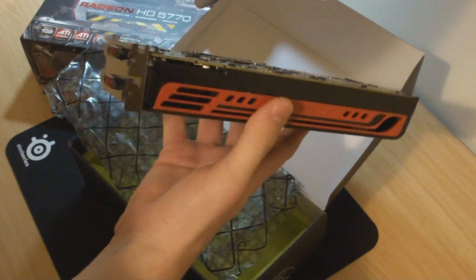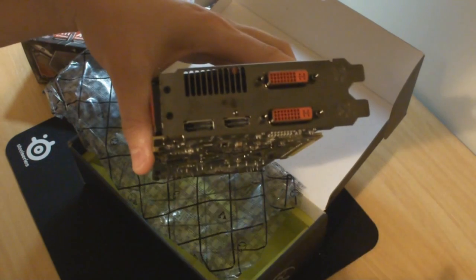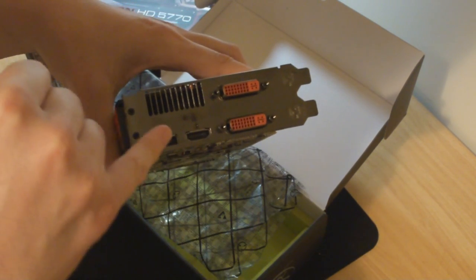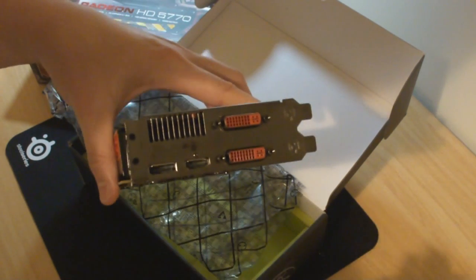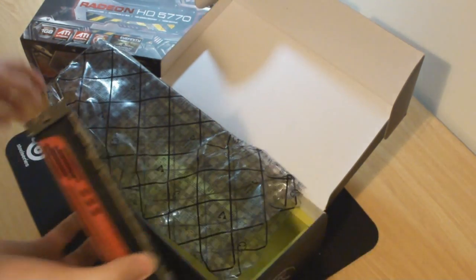There's a red ATI Radeon branding. On the back we've got 2 DVI, a DisplayPort, and an HDMI out. For Eyefinity, you can't do HDMI plus DVI and DVI — it's got to be DisplayPort, DVI, DVI, or vice versa. That's just the way it works, but it's not a real big problem — you can just buy some adapters and a few extra cables.